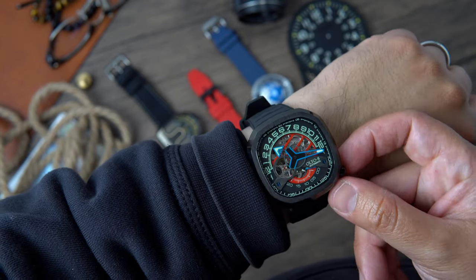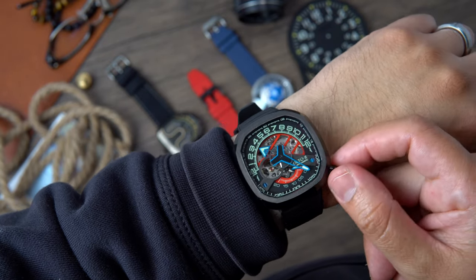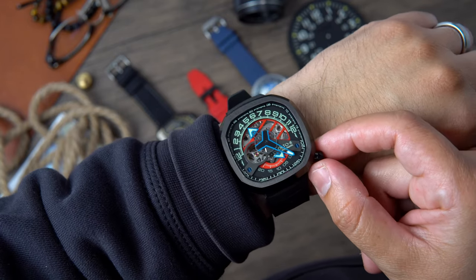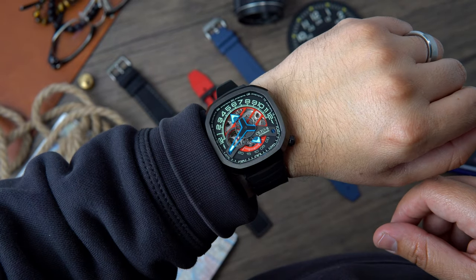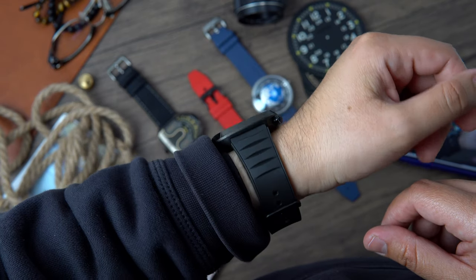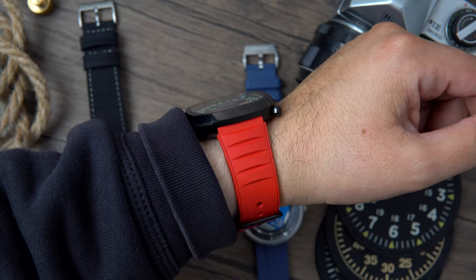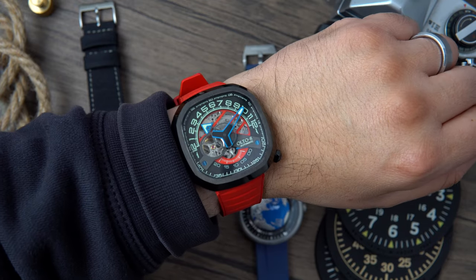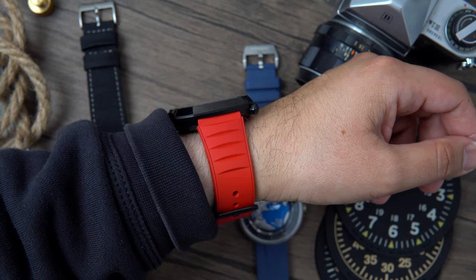This very unique case is constructed of 316L stainless steel and it's PVD coated black. The case is a rounded square with a flat brushed bezel and harsh polished chamfers. The case is actually very well finished — we find a mixture of polishing and brushing throughout. It measures a standard 44mm by 44mm, has 22mm lugs, is 12.8mm thick, and weighs in at 124 grams, so this watch is definitely not going to be for everyone. Although on my six and seven-eighths inch wrist at 17.43 centimeters, it actually doesn't look bad and is pretty comfortable.